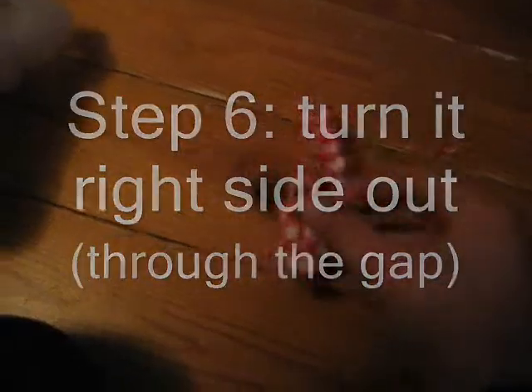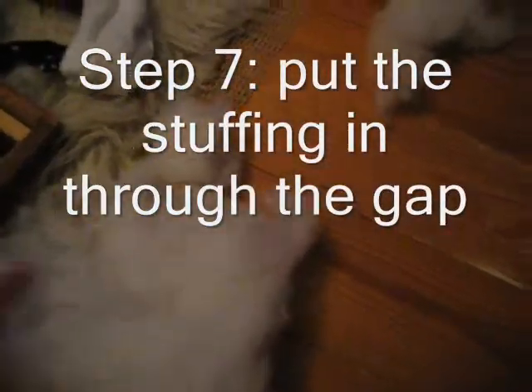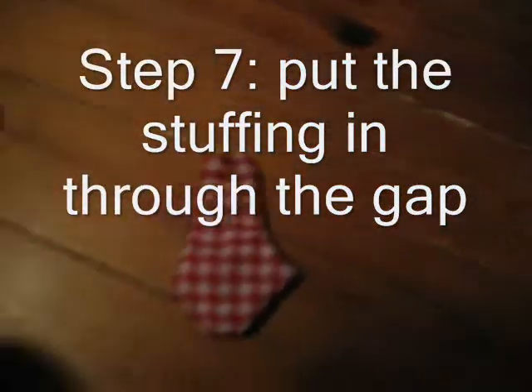I'm going to move on to the top gap. And now we're going to put in the stuffing through that gap. You can use a pencil or something else to get it into the ears.